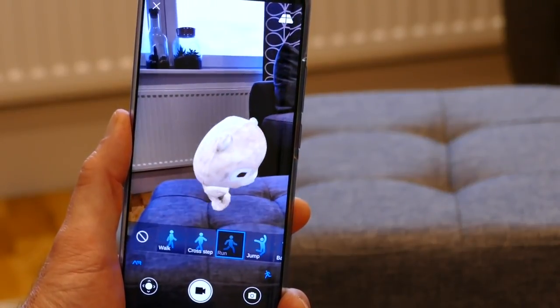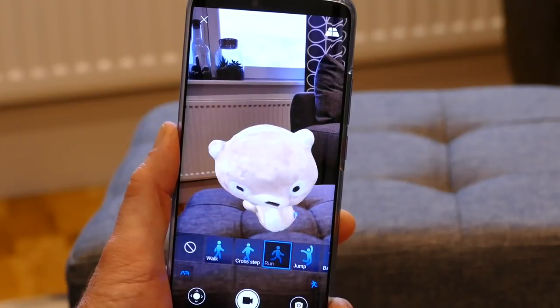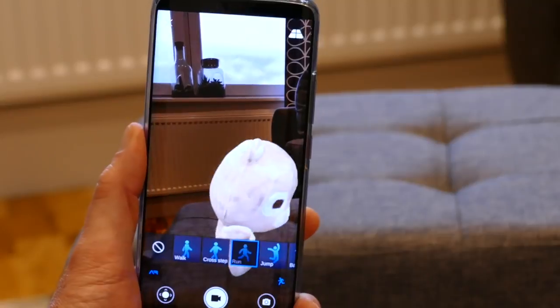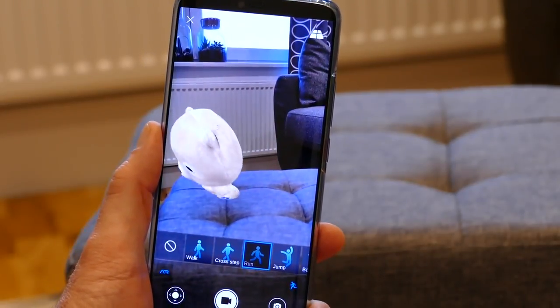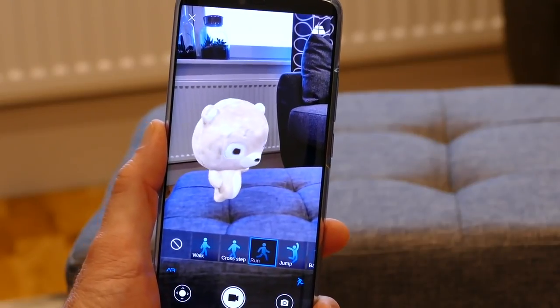So this is 3D Live Maker on the Huawei Mate 20 Pro, with Baidu Bear brought to life with augmented reality.